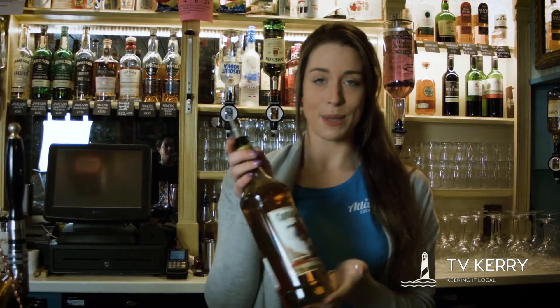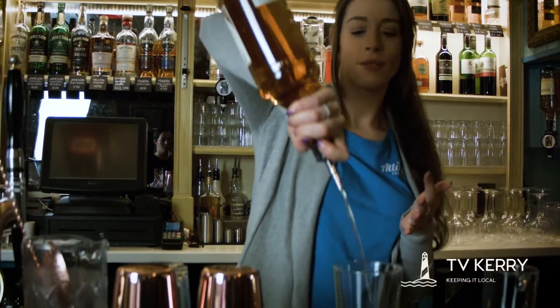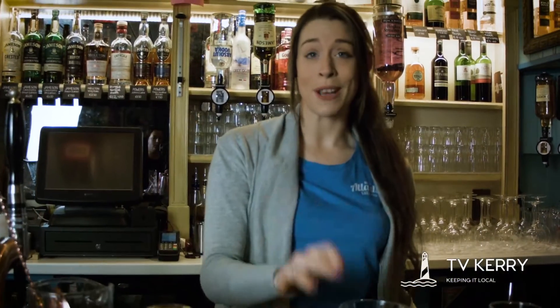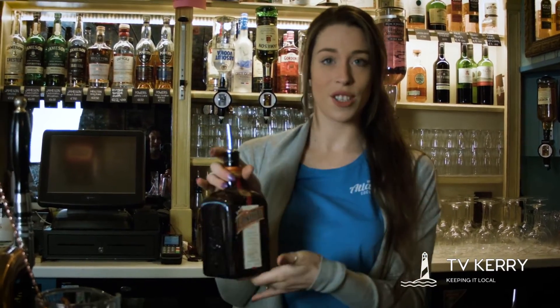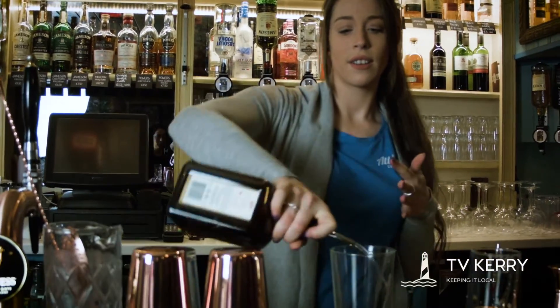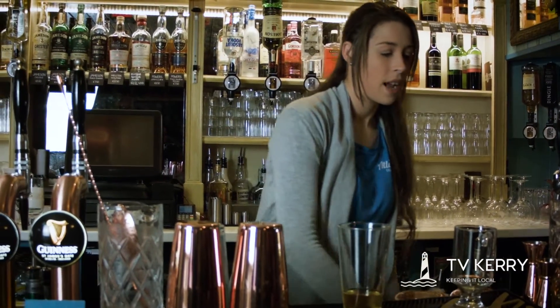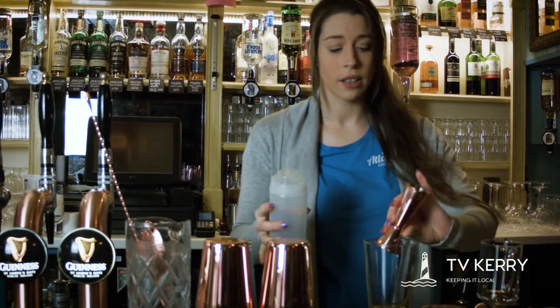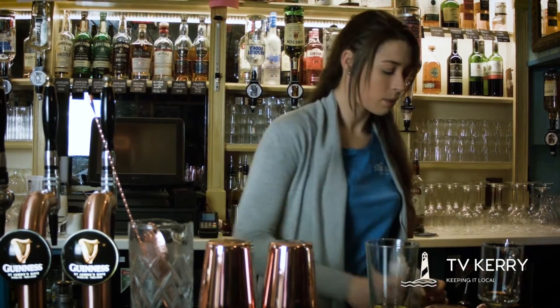You're going to have your Captain Morgan. I can count the measure in my head as part of my training, so don't worry — I'm not ripping anyone off or giving you too much. We have Cointreau to give that orange flavour, and then just a tiny little bit of sugar, just to give it a small tiny bit of sweetness.